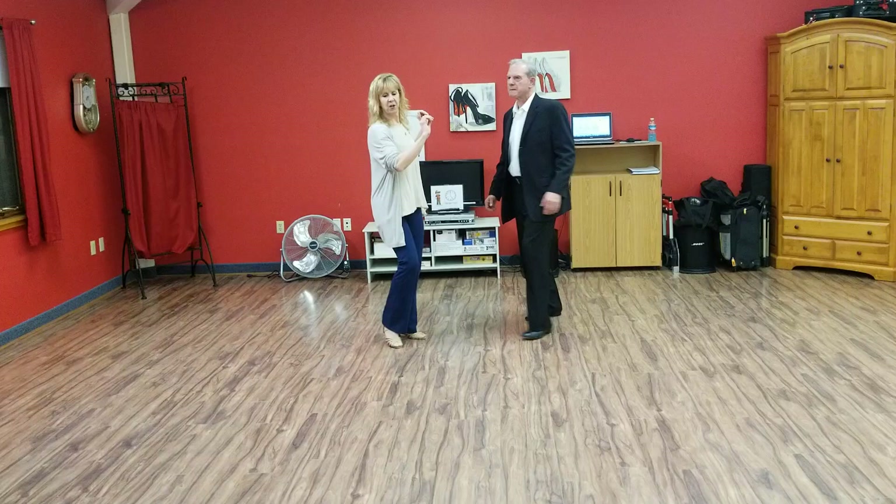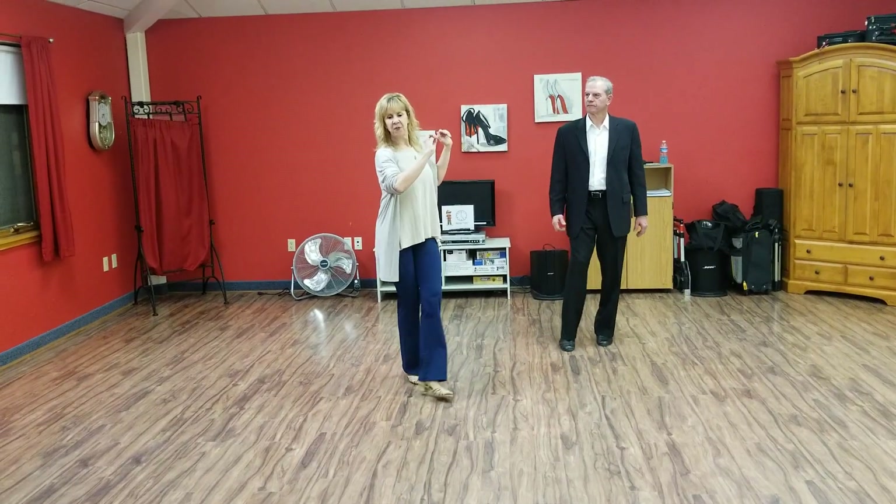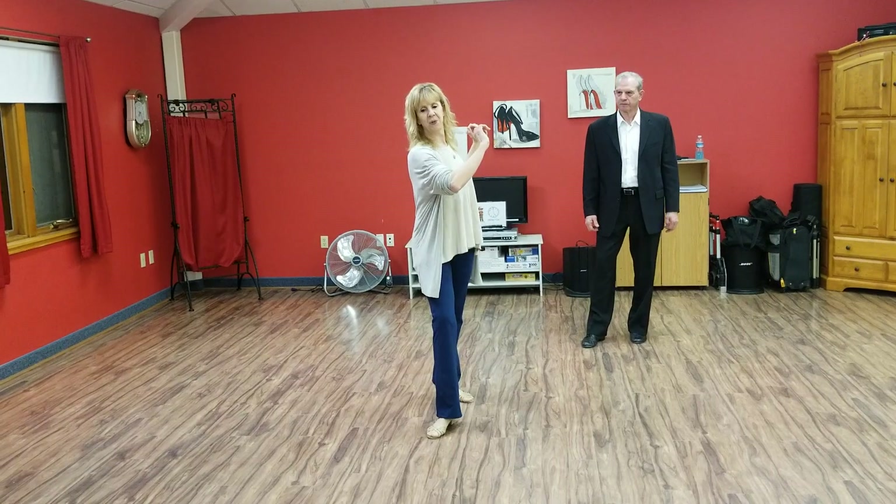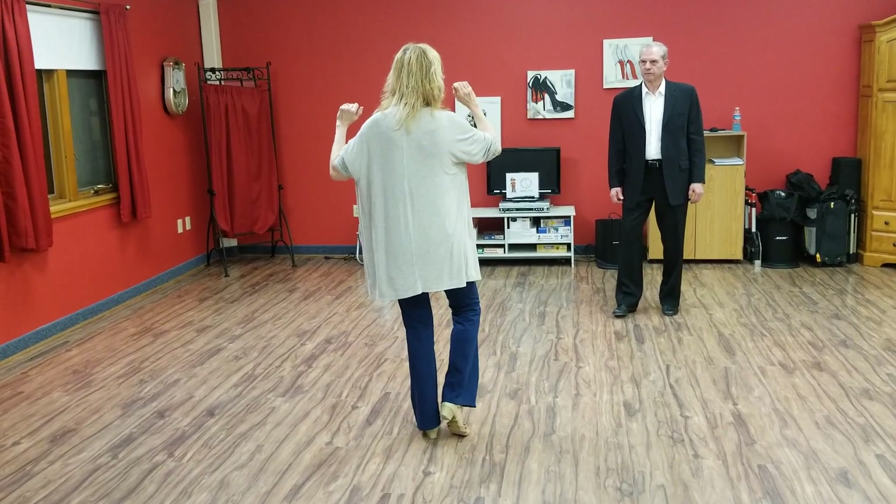Followers, you're going forward, forward, one more forward as you connect. For your quick, you're going to rotate, step back quick, and draw.